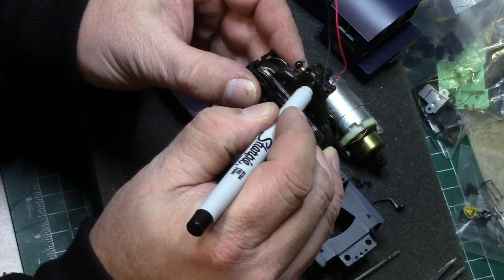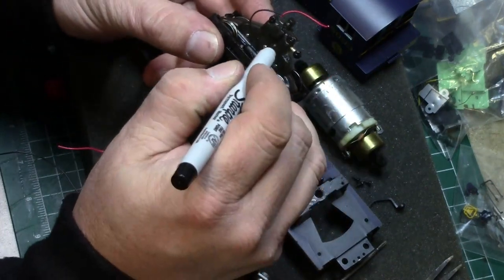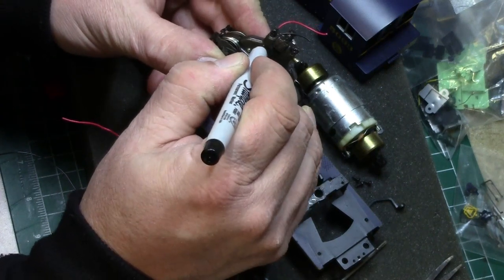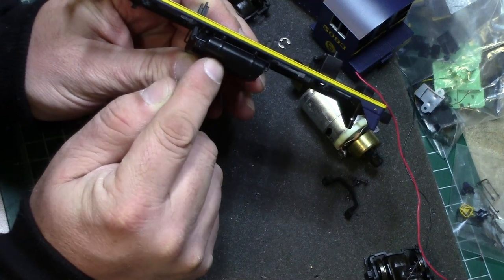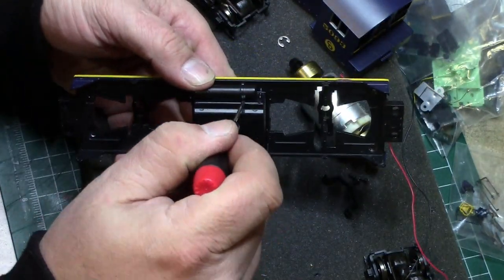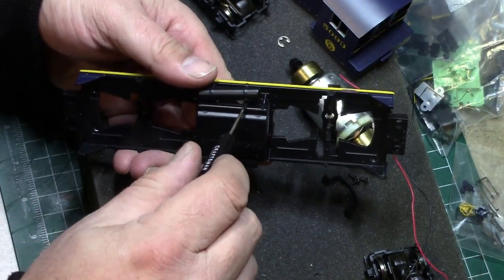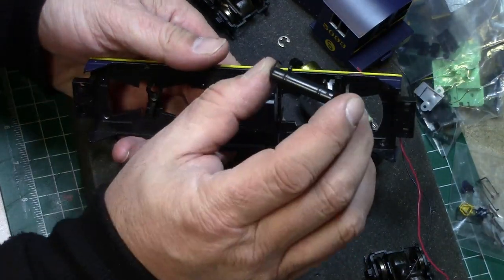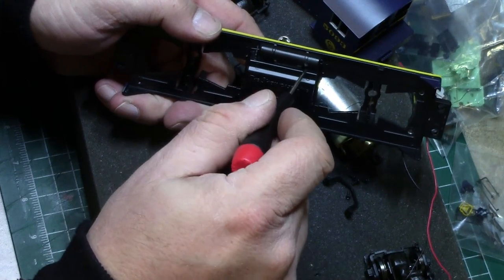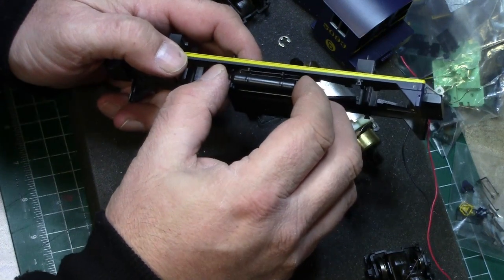Now, one of the things I'm going to do is mark each truck — even though the gear portions are facing inward, it's still nice to know what one goes where when you need to reassemble. Now we're going to start taking these air tanks off. Just take a flathead screwdriver and wiggle them off and pop them off as you need to. You don't want to do it too hard so you don't break any of the little piping.